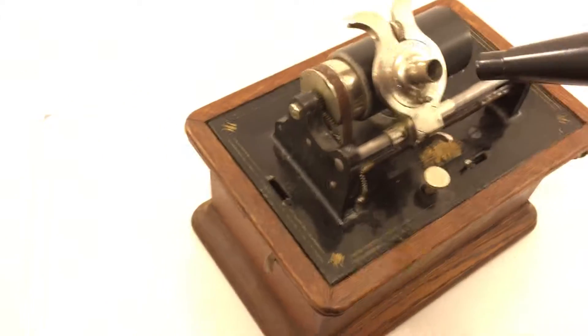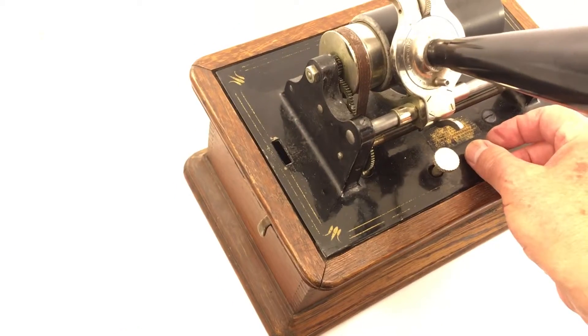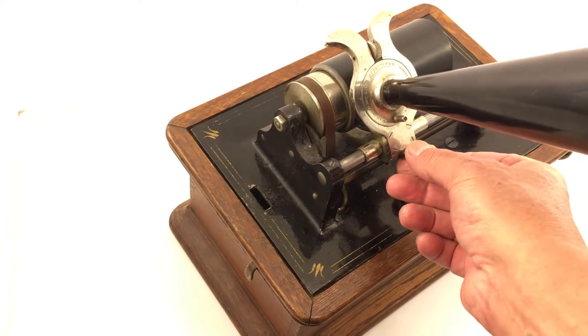I would think with a little lubrication it would probably run longer. So let me put on the horn. Let me push this a little bit over, and let me turn this thing on. And now let's lower the needle.